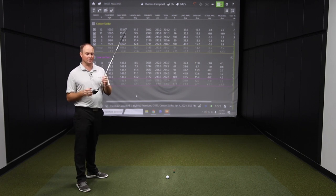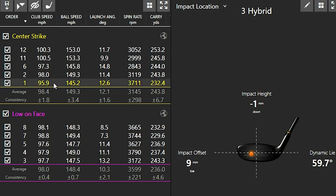Spin consistency is definitely a thing. Let me show you where I was catching it on the clubface. For center strikes, you can see they were pretty close to the middle — I tend to catch it slightly on the toe side. For the low-on-the-face tag, you can see they're noticeably lower, with some very low on the face, yet the spin rate stayed pretty good across the board. It's exciting that Ping can generate this technology, because many golfers do hit the ball low on the clubface with fairway woods and hybrids. Hybrid test confirmed — spin consistency is real. Now let's test it with the fairway wood.